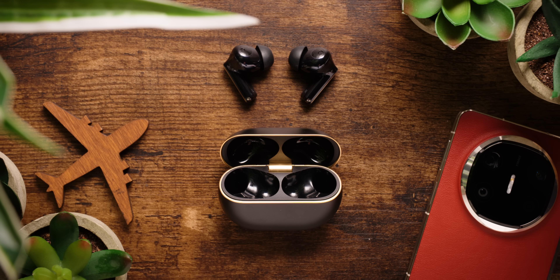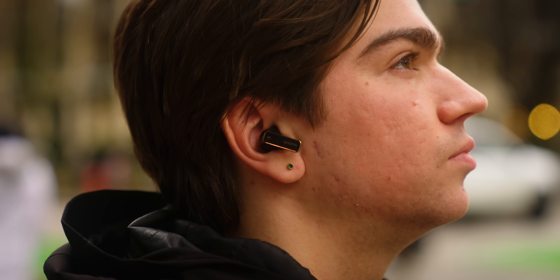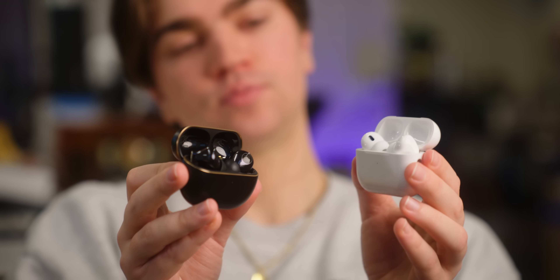It's not often that we get a pair of Huawei earbuds in our labs, so when Huawei offered to partner with us to test out their new flagship earbuds, the FreeBuds Pro 4, we were curious. How would these new earbuds perform in our labs, and how would they compare to other flagships like the Apple AirPods Pro 2? Well, that's what we're going to find out today, but before we dive into all of our objective testing data, let's get to know Huawei's latest buds a little bit better.